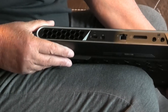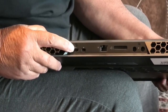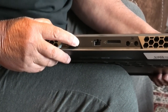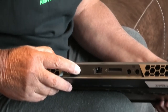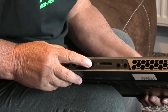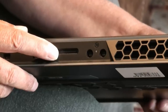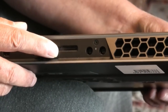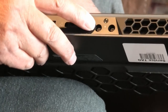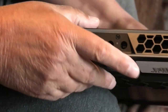Going around the back, you've got the HDMI port for connecting to your TV if you wish. You've got an external projector port — display port. And you've got the Ethernet port for your internet connection. There's also a slot here to connect your Alienware graphics amplifier, and here are your power connectors — you've got two power bricks.